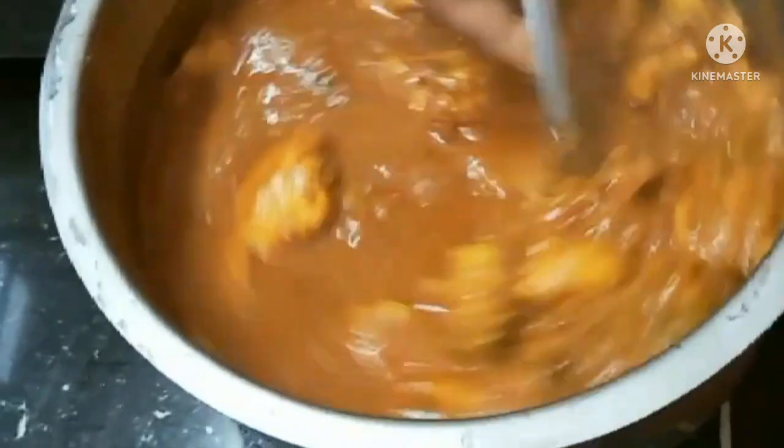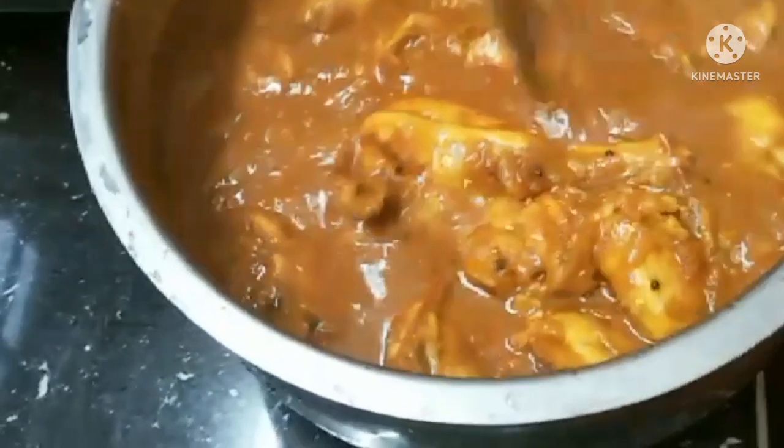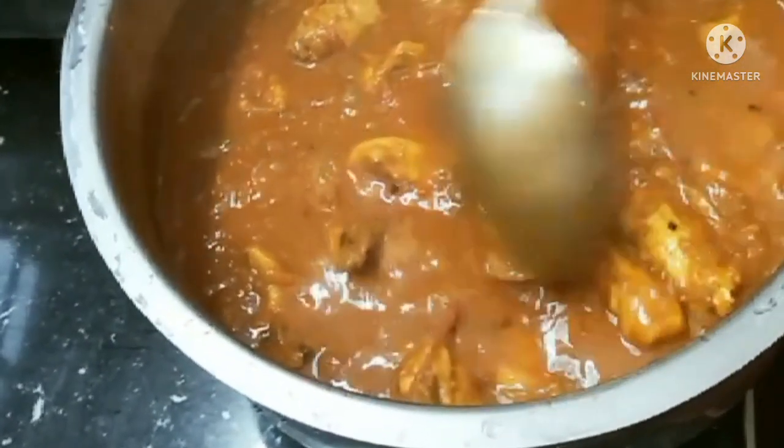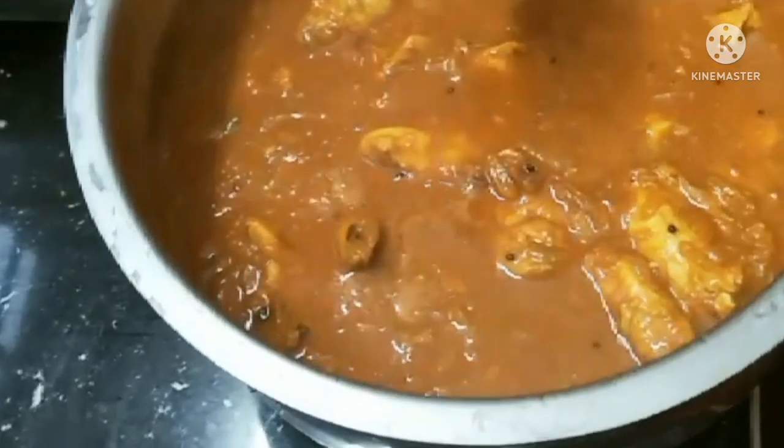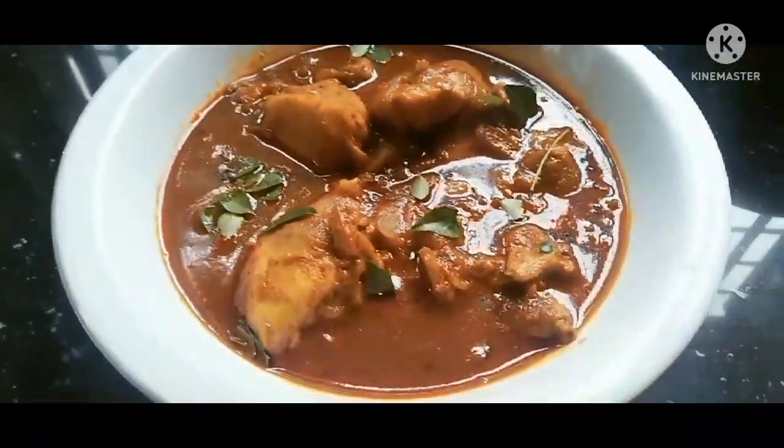We will cook it in the first place, a little bit. We will cook the gravy until we cook it. Let's cook it in the same place. We will cook it in a chicken.